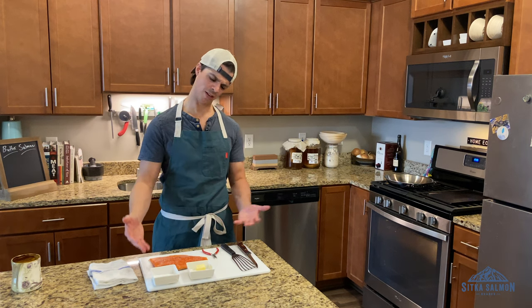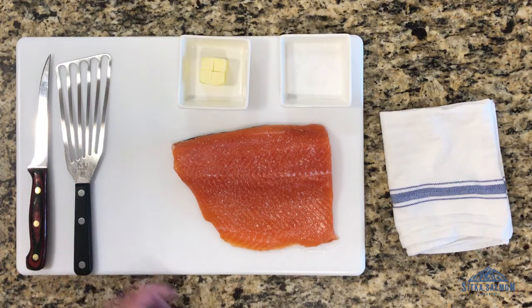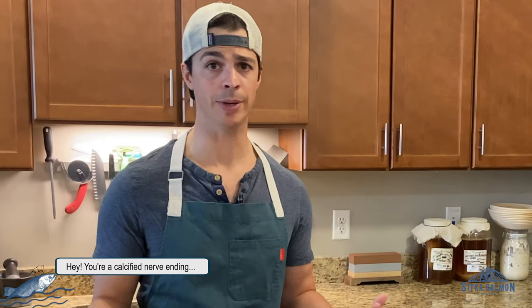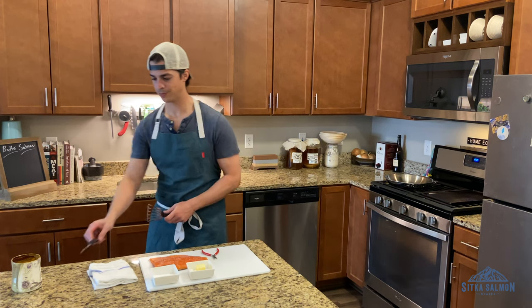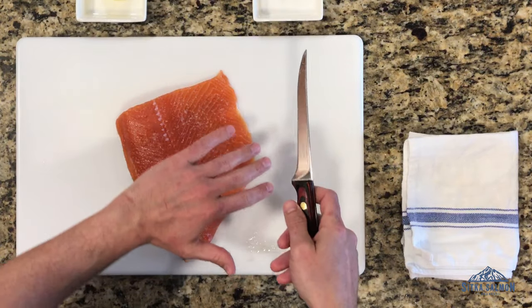This is a loin slash collar piece. The head of this fish would be right about here, so it does have a good amount of pin bones. Pin bones are just a calcified nerve ending. You can leave them in if you want to — it's not going to hurt anything — but I do like to take them out; it's easier to eat, take bigger bites. We're going to separate belly from loin here, thick from thin. Gives us some more control over cooking.